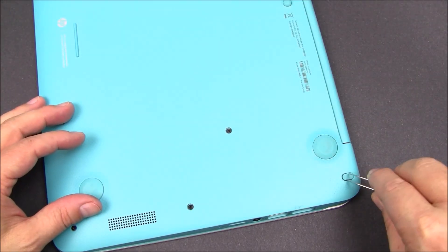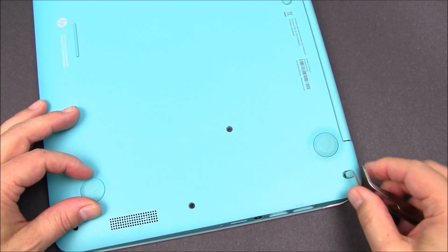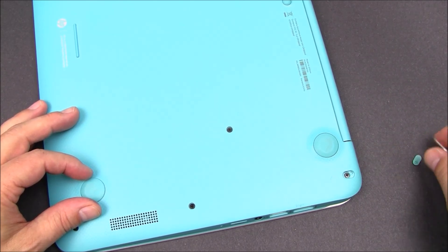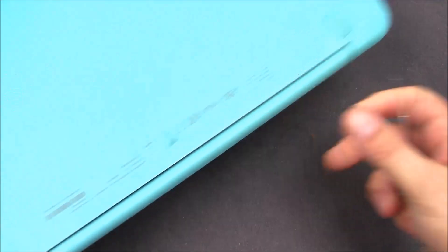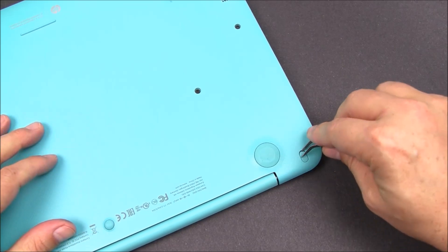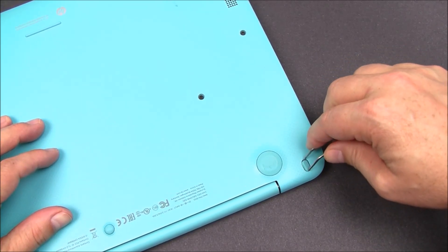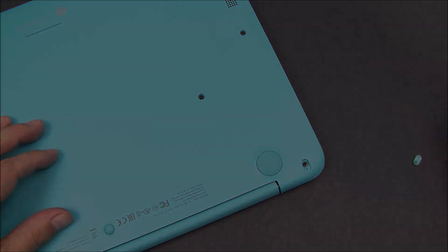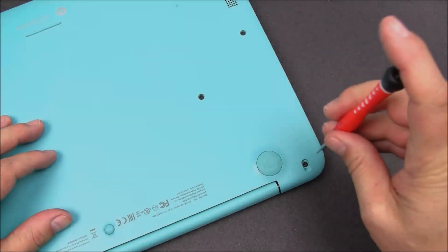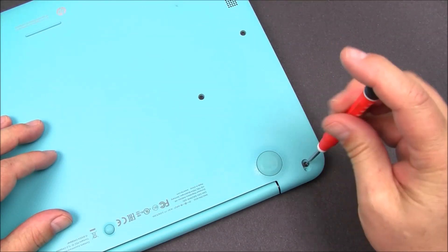Here's an example showing you how to remove one of the rubber feet using some tweezers. There are three of them in total — two on each side and one in the middle. You can see the one in the middle on the left side of the screen. Use the Phillips screwdriver to remove the Phillips screws from underneath the rubber feet.